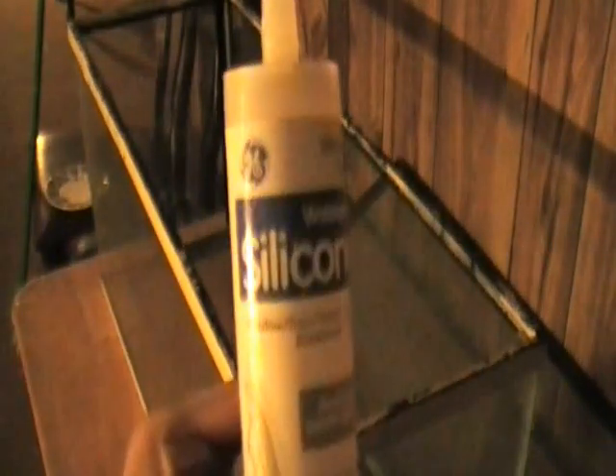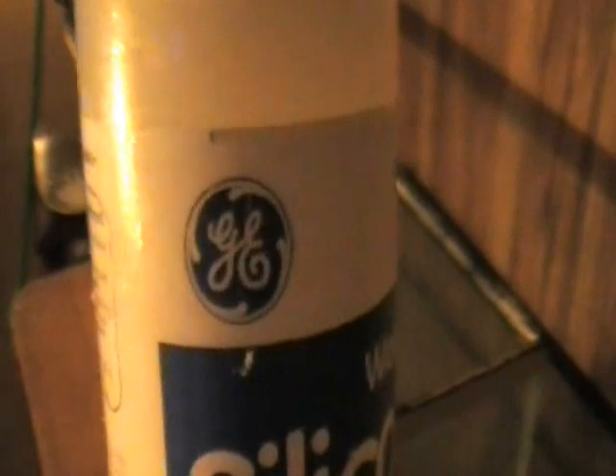I'm going to show you what materials you're going to need. You're going to need a razor blade with a holder, you're going to need silicone and a caulking gun. I'm going to show you what kind of silicone you need — there's a specific brand and type. GE — that company — Silicone One, Window and Door.